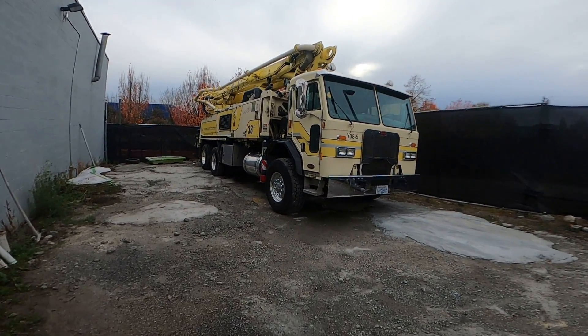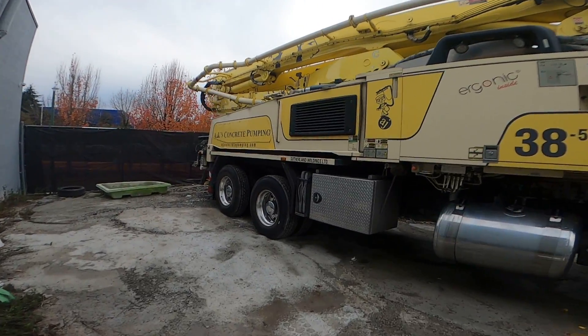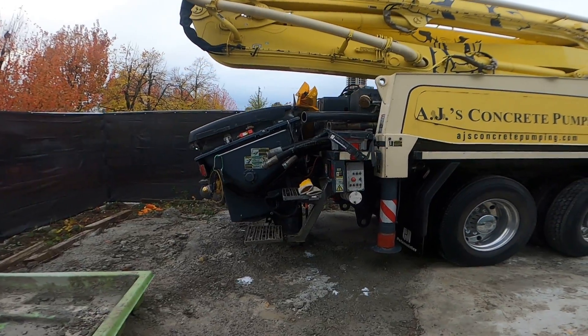All right, this is going to be short and sweet. Just doing a little maintenance check, a little monthly inspection here today, and one of the things we do is we check our accumulator pressure.